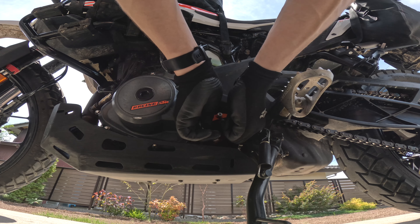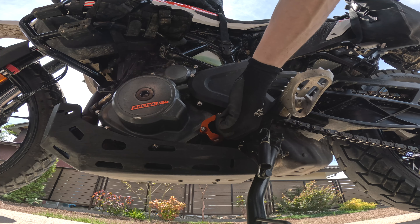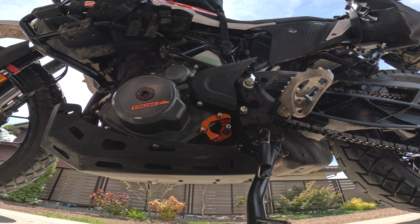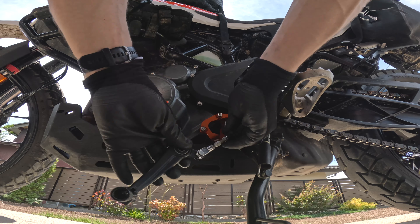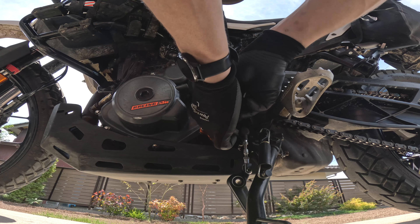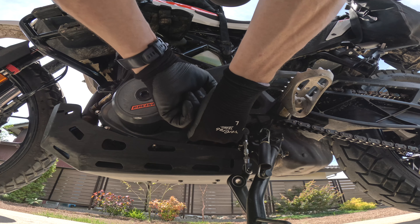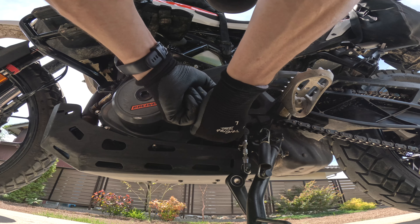Let's go ahead and check the play on here. Oh my God — zero. That thing is locked. I certainly expected it to reduce the play, but not totally eliminate it. That's impressive. Let's see if it actually makes a difference on the road. In any case, we need to go ahead and put the shift peg back on. Go ahead and slide that in there — this bolt is going to be a little bit harder to get back on simply because you've got the supporter in the way, but you can get it on there.